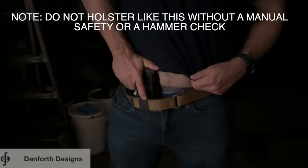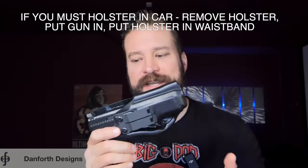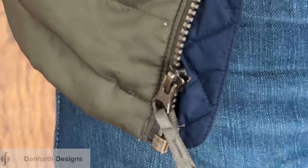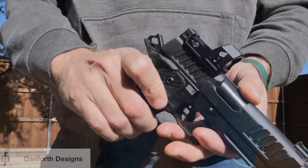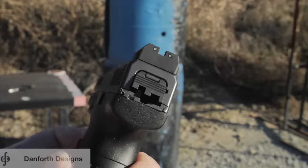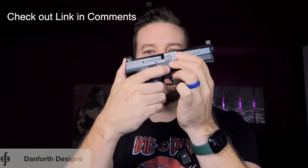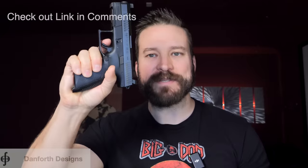But if you find yourself holstering in the dark or seated in the car — which is a reality everyday carry guys tend to face — you have no way to stop a wayward garment from pulling the trigger straight to the rear, and most accidents tend to happen when you are holstering the firearm. It's not a problem for hammer fired guns because they have manual safeties or a double action hammer you can hammer check. The holstering safety or striker control device replaces the back plate on the slide, so when you pull the trigger to the rear, the little back plate pops out, which means if I put my thumb on the back plate and pull the trigger as hard as I can, I cannot release the striker. But if my thumb's not there, it goes.